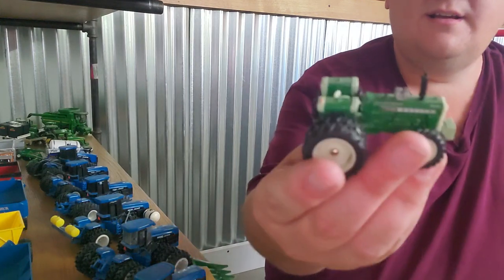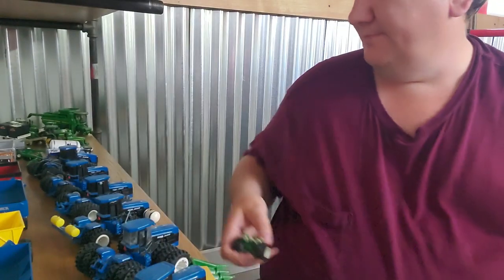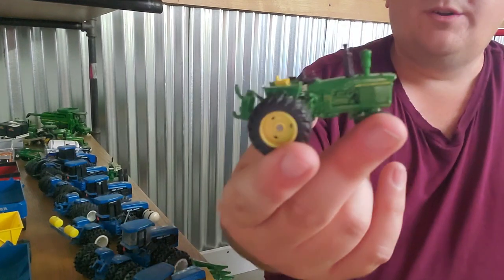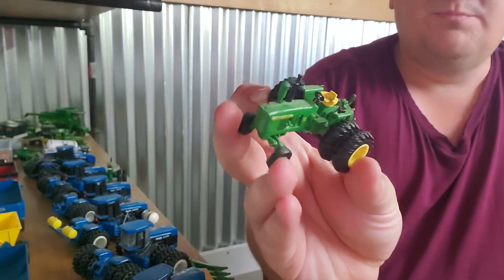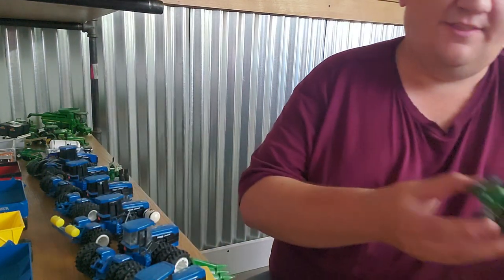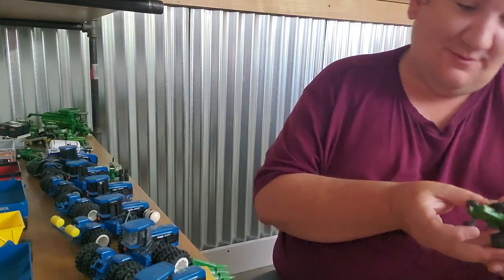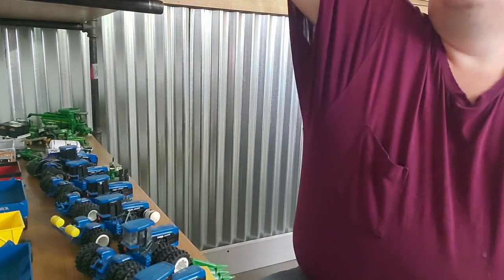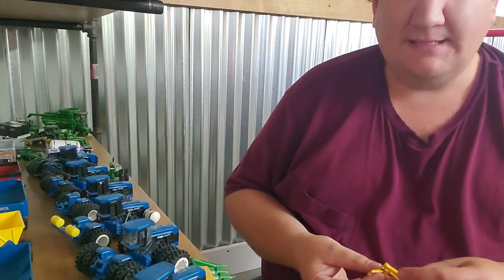How about an Oliver 1950T? That's sweet, that's cool. Here, custom 4020 — custom duals, three-point hitch, got all your levers, little radio there on the side. That's a fun little custom. Here's an — almost said it's an authentic — I think this is a 4440. I remember when Ertl brought these out, that was a big deal too. It was definitely a step up in detail when Ertl brought those out. Nice little blade.